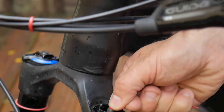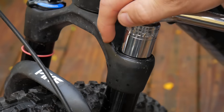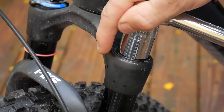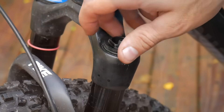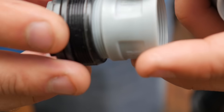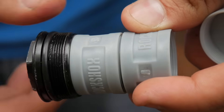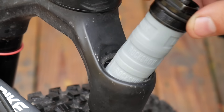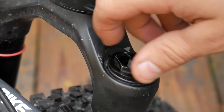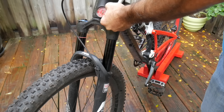Reducing your fork's volume is easy. Just order the right reducers for your fork, let all the pressure out, and install them on the top cap. Reinstall the top cap and pump the fork back up to pressure. If you're still bottoming out, reduce the volume more by adding more tokens.